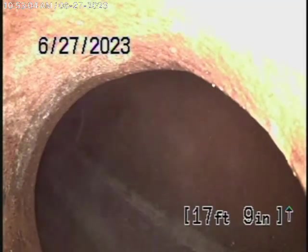We're here at 249 Hampton Terrace in Alhambra. We're here to check the main sewer line.